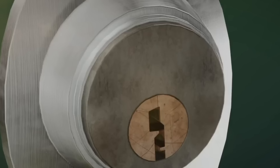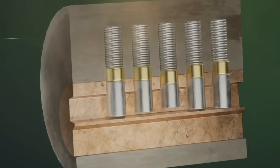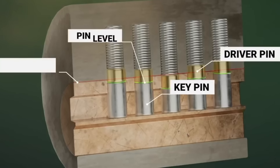Before I start to show you my technique, I would like to explain the principle of a cylinder lock so that you can understand what you have to do with these pins to open the lock. You can see several pins inside. The pins are movable and spring loaded. Each pin consists of two separate parts: the key pin in the cylinder and the driver pin in the lock body.